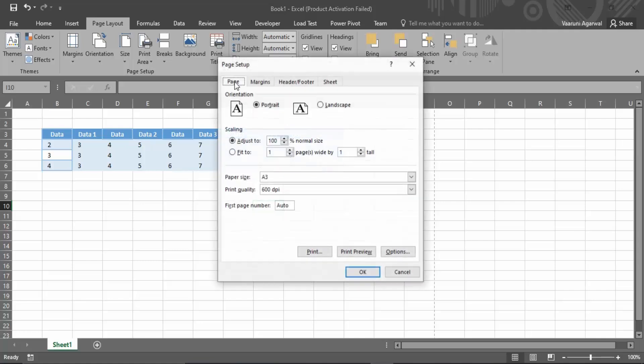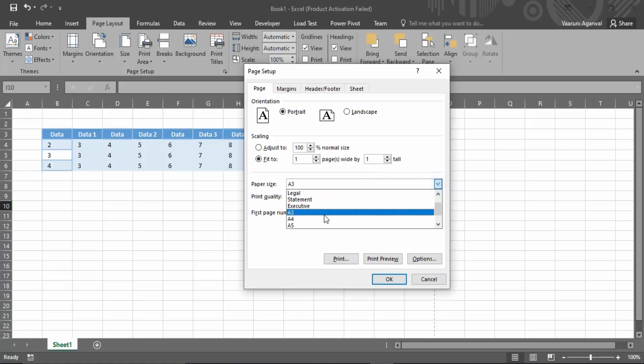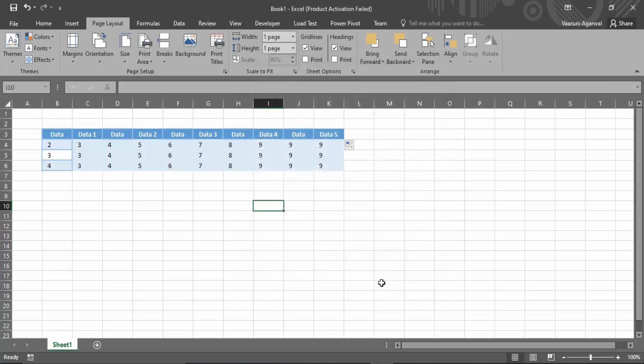Wait a few seconds for the dialog to pop up. Here, what you need to do is set it as 'Fit to one page width and one page height,' and set the paper size as per your requirement. Let's say we want to set it to A4. Click OK.